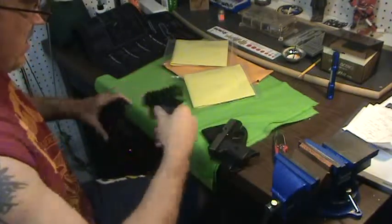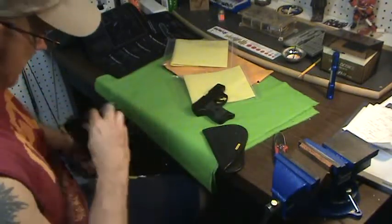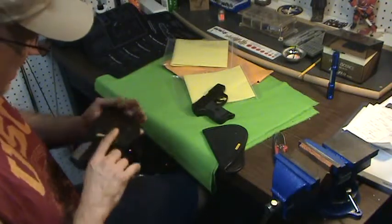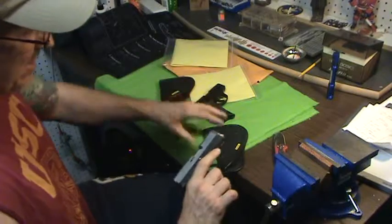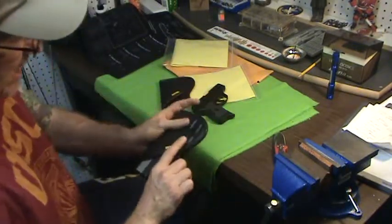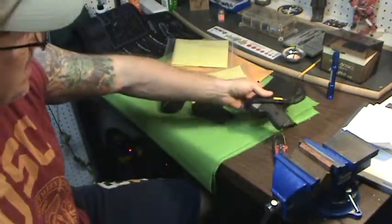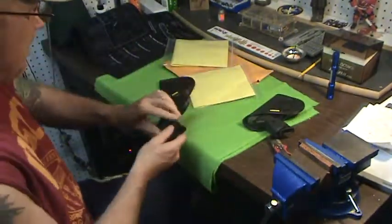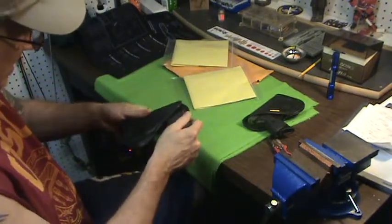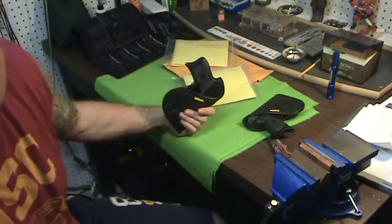Now could I have gotten away with having one holster? Probably yeah, I think so. But the reason I got two is because they're having a huge sale right now — I got both of these for forty-seven dollars. So I'm not complaining, and they seem really really nice. I will do a full review on these when I get back.